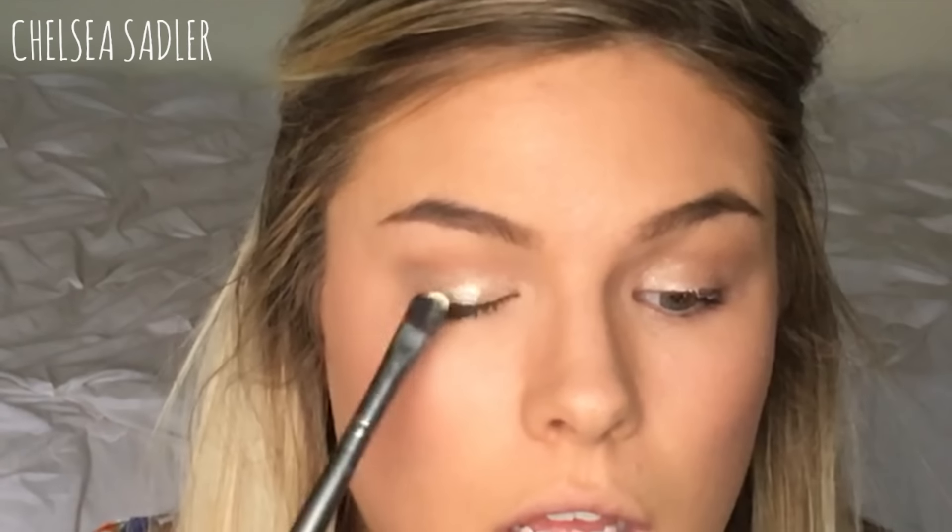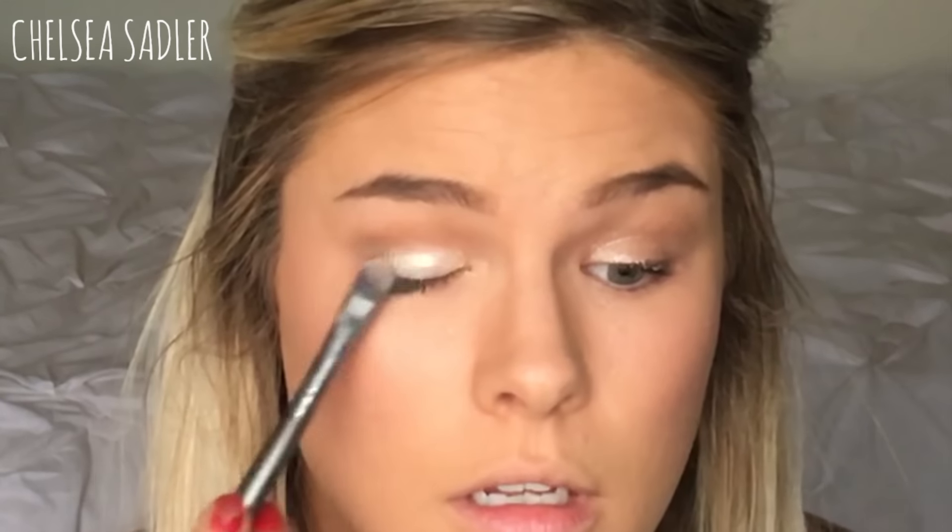The shimmer shadows especially are so pigmented, it is crazy. This is the shimmer powder in the shade Angelic — it looks kind of yellow-toned in the package but once you put it on it looks more white. Oh my gosh, and remember this is on top of that cream eyeshadow — do you see how beautiful that is? That is literally just one little dab. I'm going to blend it out just a little bit, though it might take away a little bit of the shimmer.